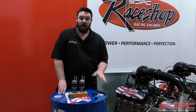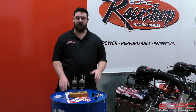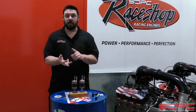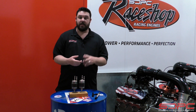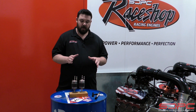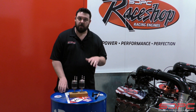LS swaps have been dominating the aftermarket performance car market for the better half of two decades, and it's really easy to see why. They're cheap, they're compact, they make a lot of power. There are a lot of solutions out there for oil pans, how to mount it in your car, adapt it to whatever transmission you want. But one thing that we don't see covered a whole lot, and we had a lot of questions about, was the fuel system.